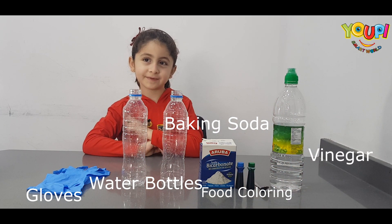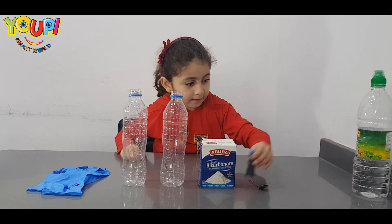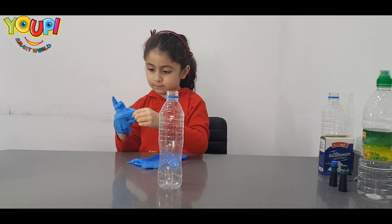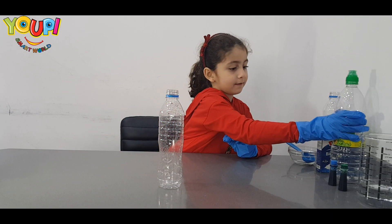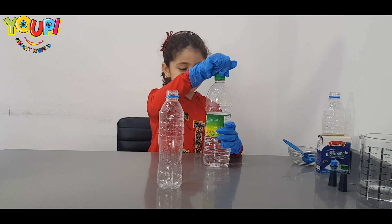Okay, are you ready? Yes! Okay! First, we are going to add vinegar!